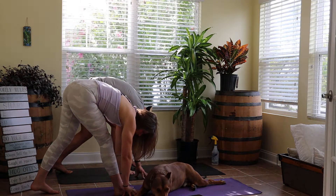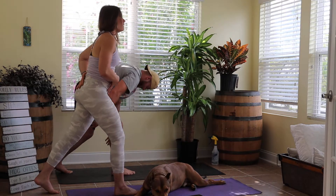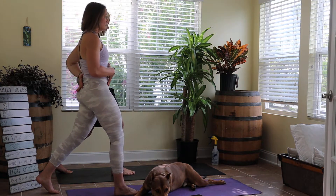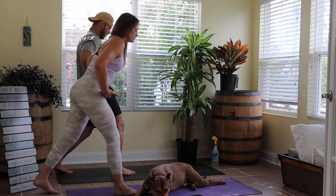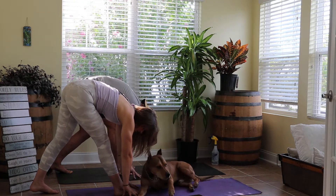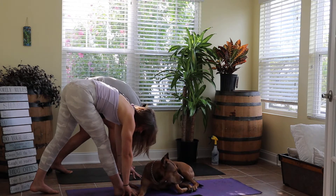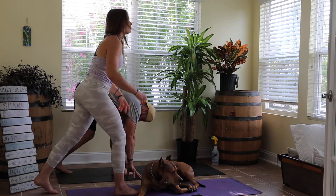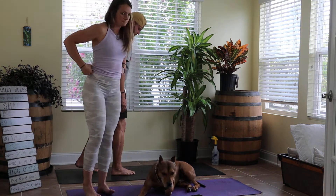One more time each — inhale, standing all the way back up, punching that right hip through. Exhale, shoot those hips back, inside and outside of the right foot. Breathe in, standing all the way back up — meet me back in our standing position, once again feet hip width apart.